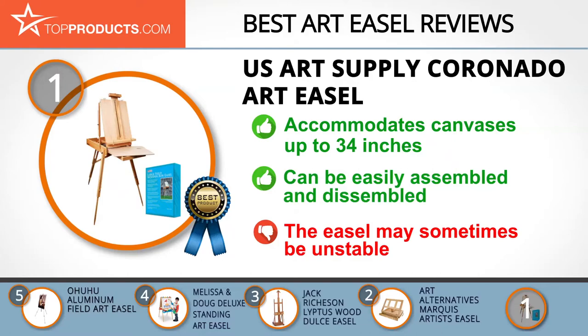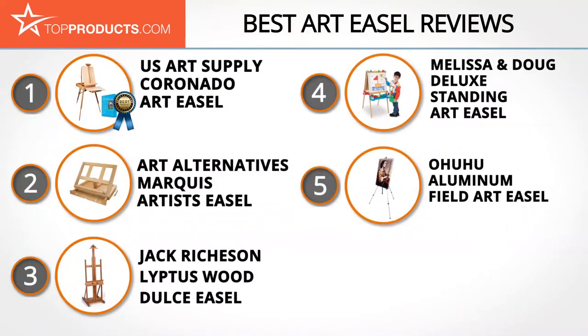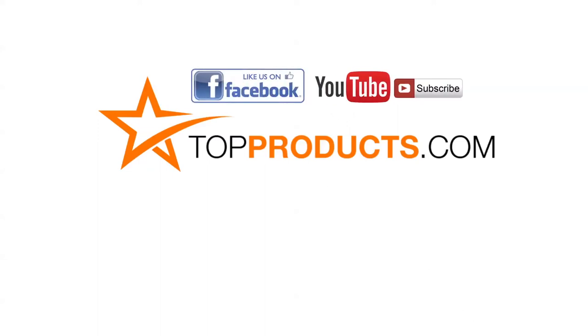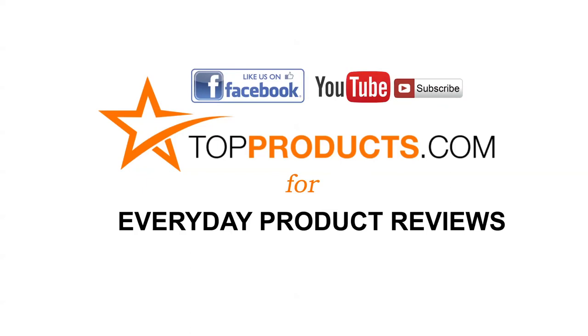These are our top 5 art easels. We hope you enjoyed watching our review. Until next time, take care. Click now to subscribe to our YouTube channel and like this video. Don't forget to like our Facebook page and visit us at topproducts.com for more everyday product reviews.